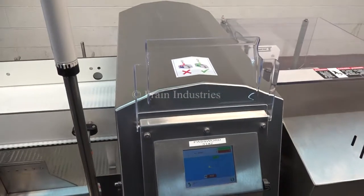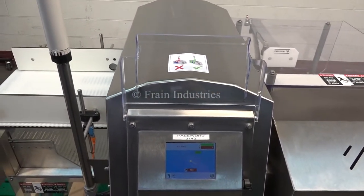Here we go. The first carton I'll put through is non-contaminated.